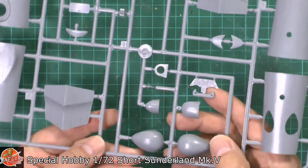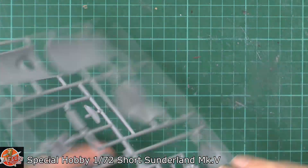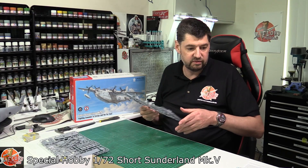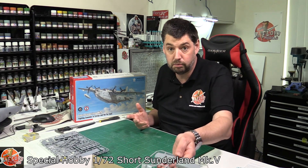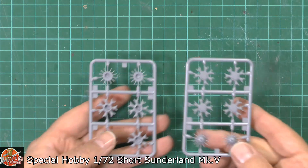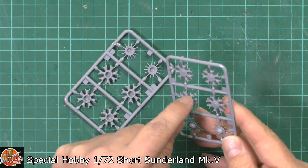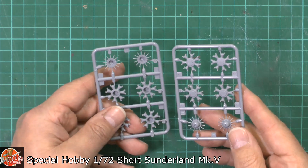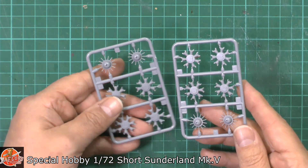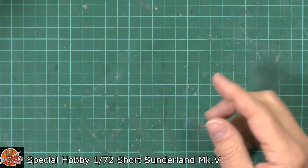The instrument panel doesn't look too bad at all — some nice, good details. This kit is actually quite modular, which is a nice touch. We've got the engines with good sharp details on the pots with all the veining, push rods and associated detail. That's actually very nicely done for the engines.